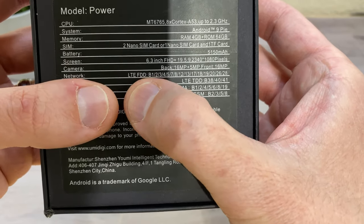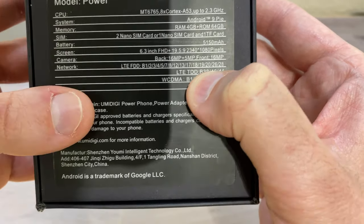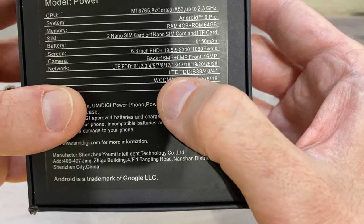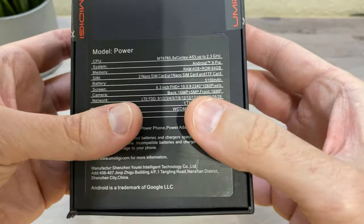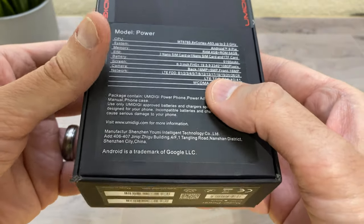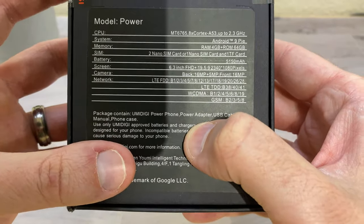It's capable of working with GSM carriers in the US. I'm on T-Mobile and it uses bands 2, 4, and 12 — enough to get LTE. However, this does not work with CDMA carriers such as Sprint and Verizon, so keep that in mind. It also comes with an 18 watt quick charger.